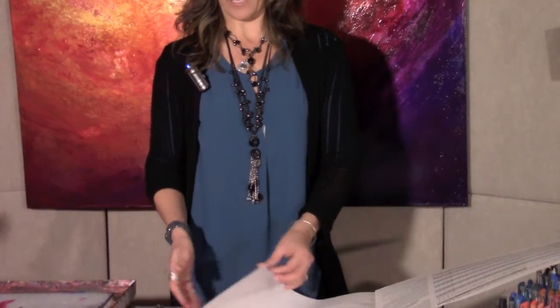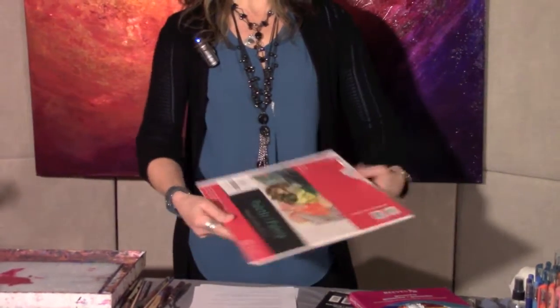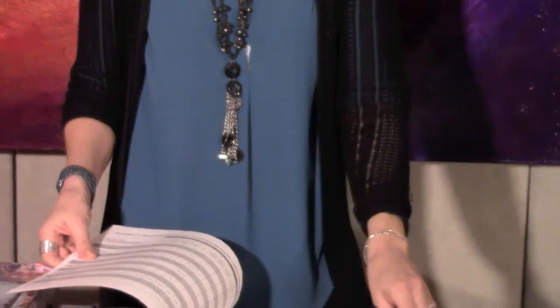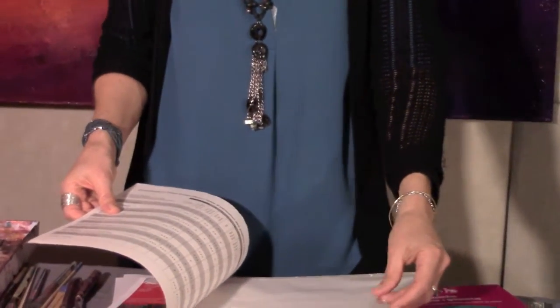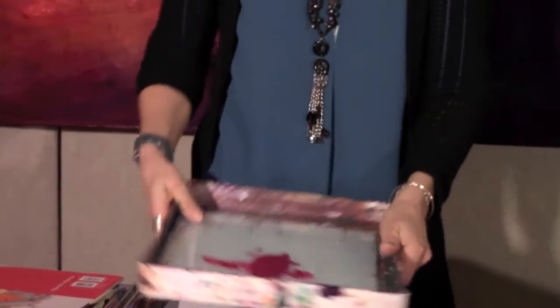Moving on to the palette — the place where we're going to mix the paints. There are a couple of ways you can go. A disposable palette is okay; it's not as eco-friendly as I'd like but it's good in a pinch — they're like wax paper. My favorite option is a glass palette, though it is a bit of an investment. You could probably just use a piece of safety glass.